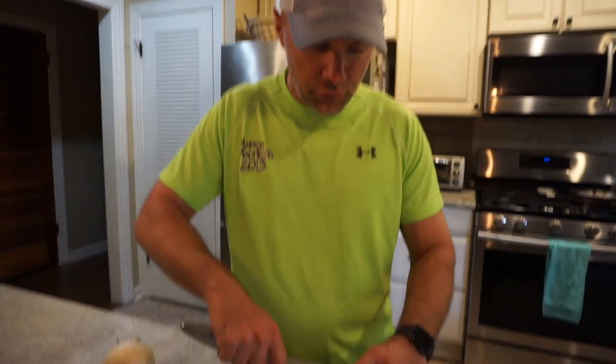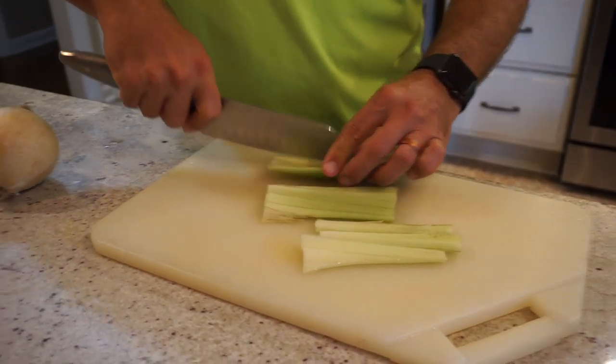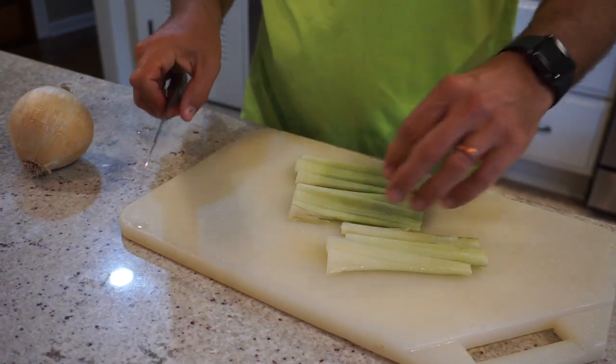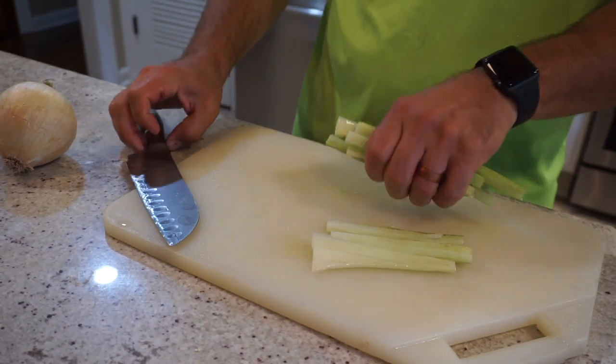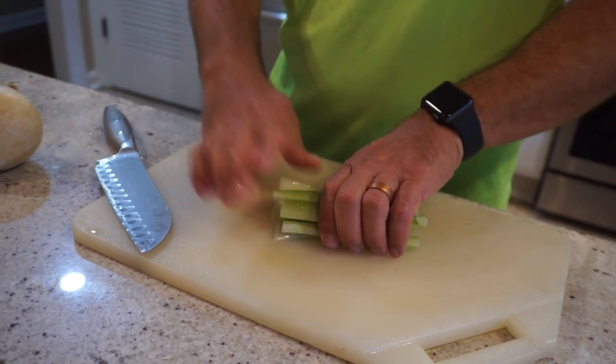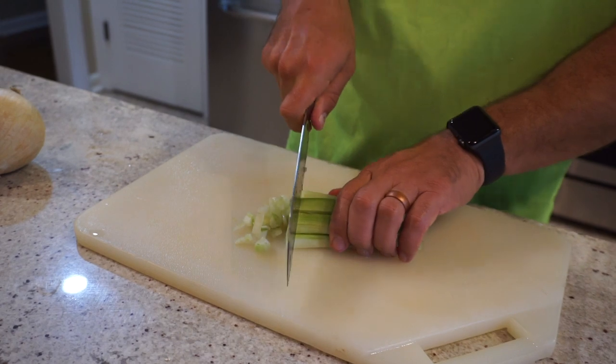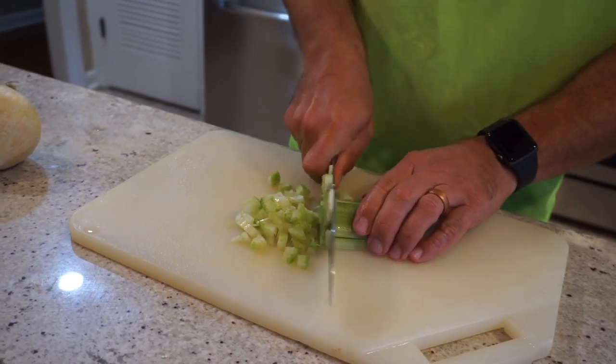First up, I've got some celery — a definite requirement. I've also got an onion I'm going to chop up. Typically I put bell pepper in this, but I'm out right now. It's not necessary, but it does add a nice flavor. I'm going to chop up the celery and the onion, soften them in some butter, and then the magic happens.